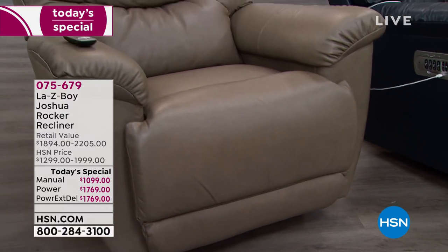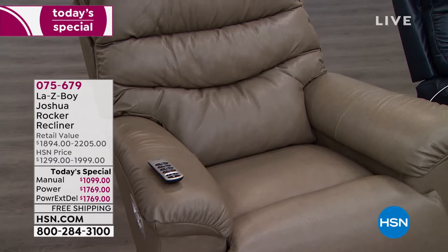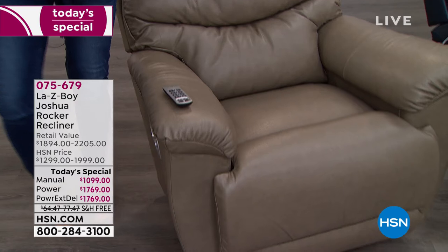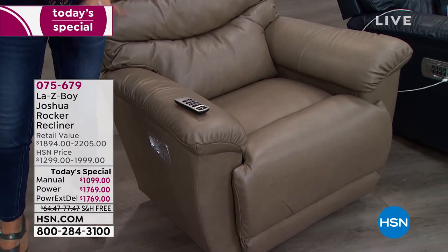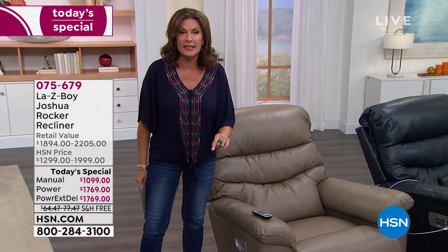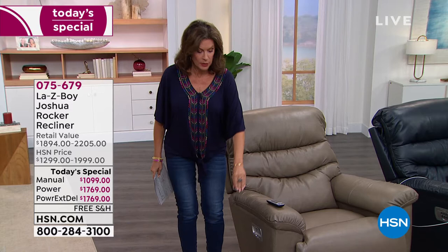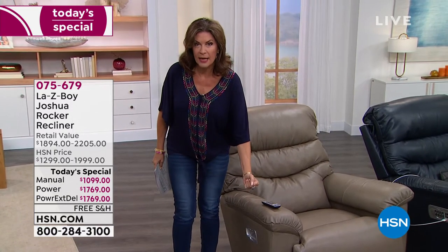We're going to give you a tremendous value. When you look at this, you have a choice today between the manual — and we've even made some improvements — it's been a year and a half since we even offered this, not even in leather. It's been a year and a half since we offered any Lazy Boy in leather. But we made improvements in that year and a half. If you order the manual, it's going to come with a longer lever so you're going to be able to grab that easier.